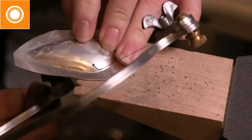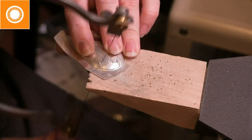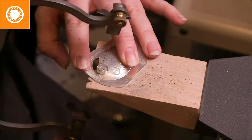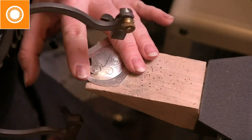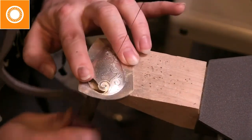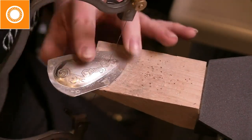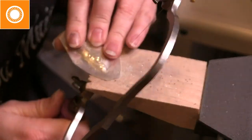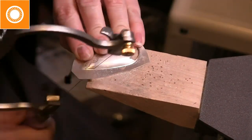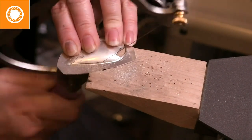Now I'm going to cut out the inside. Notice that my saw is not straight up and down — when we use a jeweler's saw, we're always told to keep it straight up and down, but most of the time it's not. What I'm trying to do is keep my saw cut perpendicular not just up to the piece, but to the shape of the piece. Because my piece is shaped, I need to keep it perpendicular to the metal at that angle.